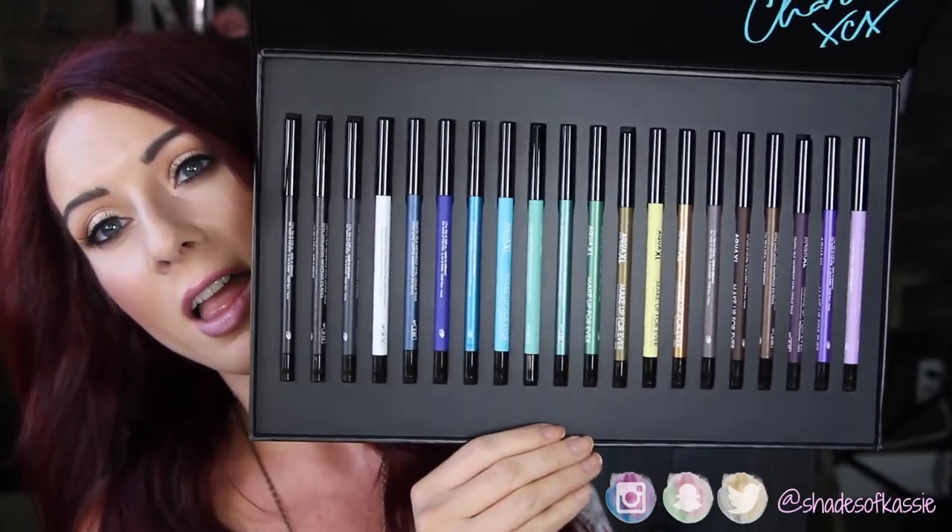Hi everyone! I'm here today with Makeup Forever. They just sent out this huge thing full of the new Aqua Pencils XL. And because spring and summer are coming up, I thought what better thing than waterproof liner pencils, because I know that in the spring and summer I am out swimming at the lake and outside a lot.